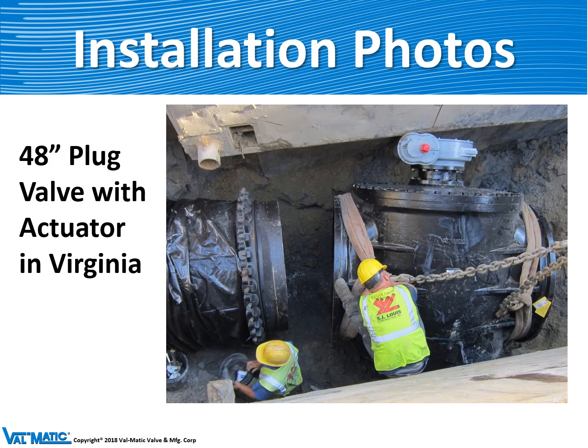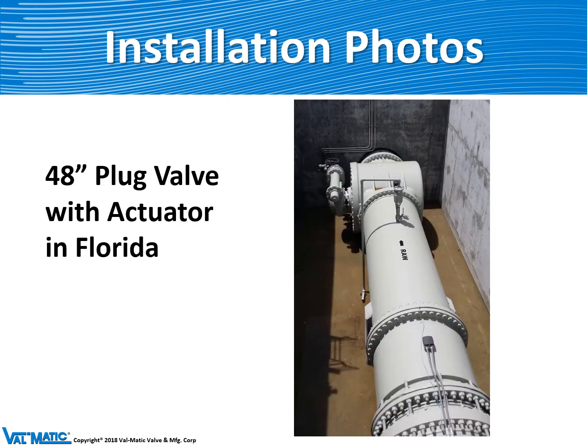Here's an example of a very large 48-inch plug valve being mounted in a trench, and a similar size valve mounted in a valve vault. Plug valves are usually mounted on their side so that when the valve opens the plug is on the top and does not get filled with sewage.